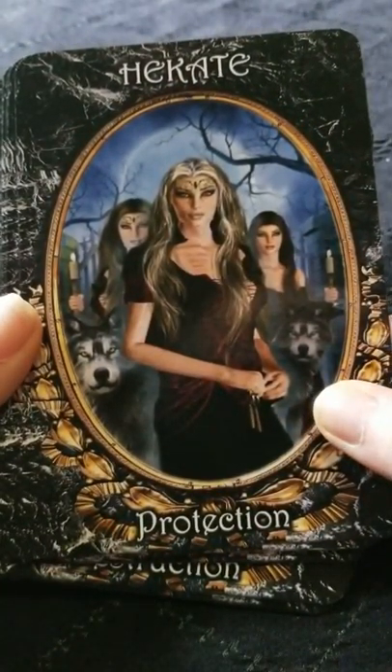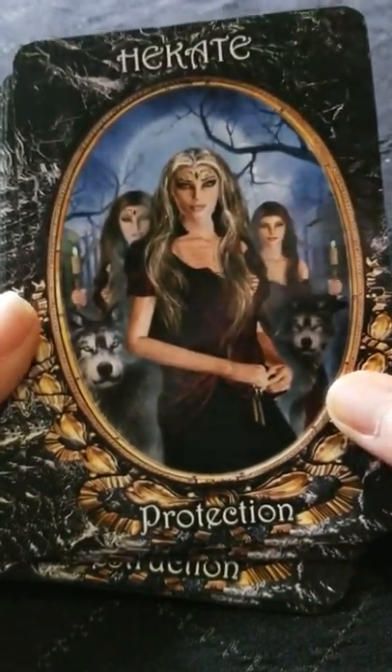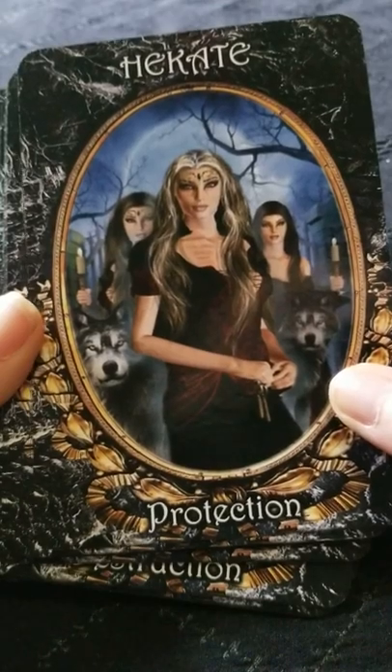It's not quite how I picture Hecate, but it's creative license and artistry, so whatever works.